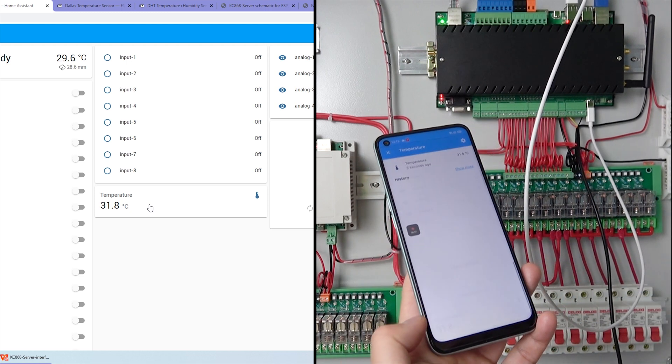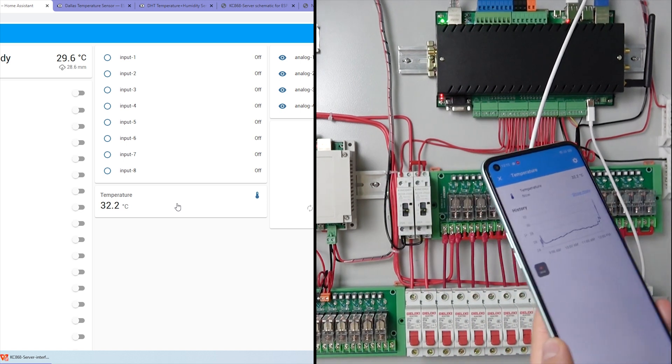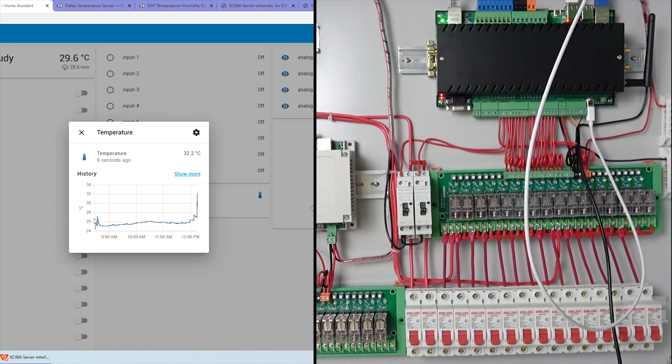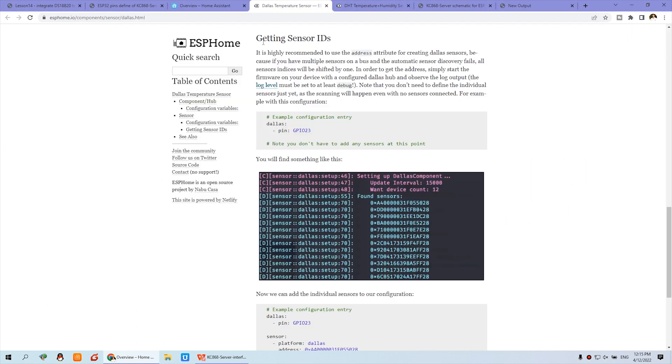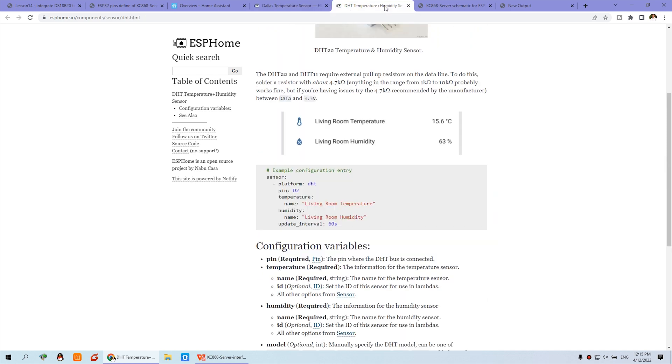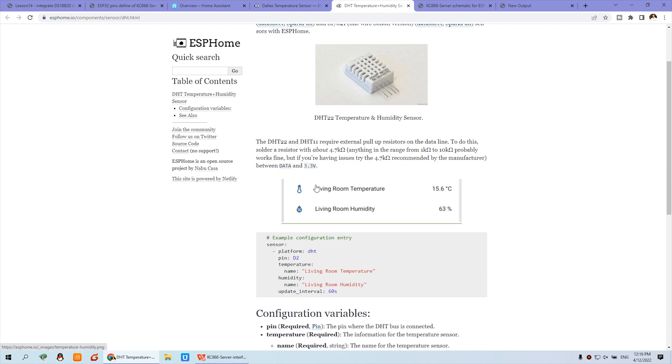You can click on the temperature entity to see the history of the temperature values, both on mobile and on the PC. The PC will also show the temperature history, which is saved in the Home Assistant database. This is the DS18B20 temperature sensor. If you also want to measure humidity, you can choose the DHT11 or DHT22, which have different ranges and can display both temperature and humidity at the same time.